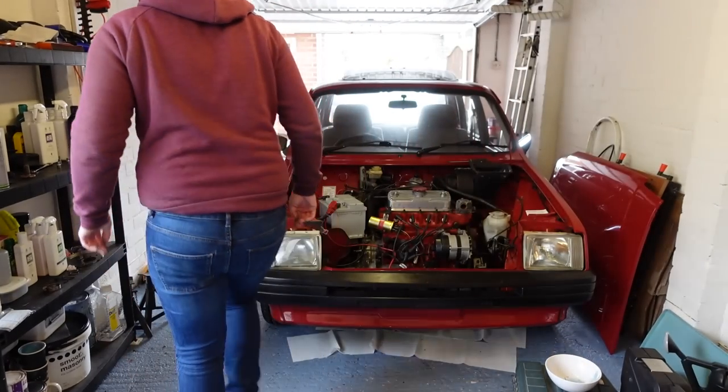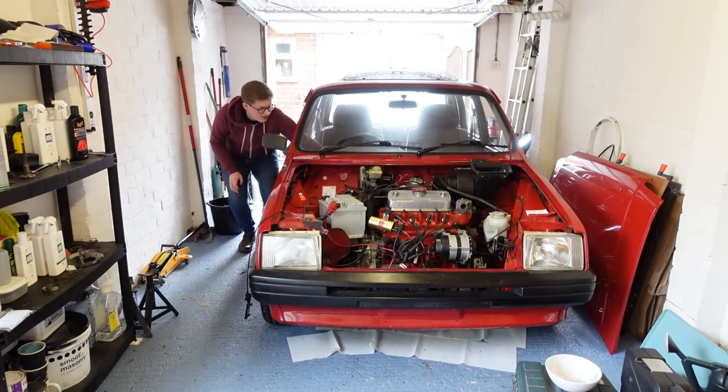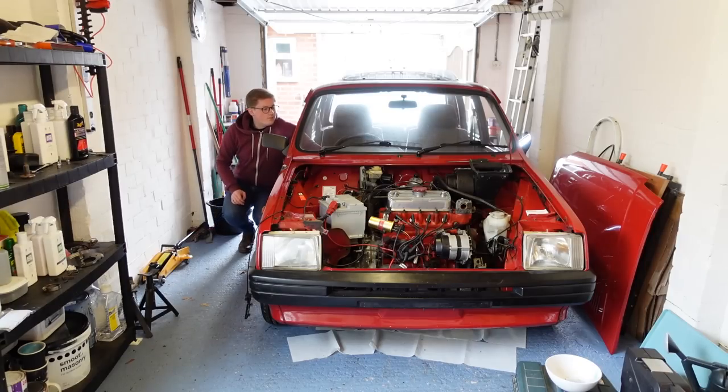Today on TwinCam, this is the one. We're going to refit Melody's power unit, wire and plumb everything in, and see if she starts.